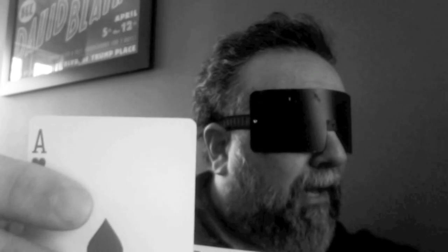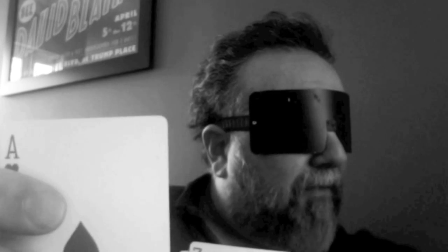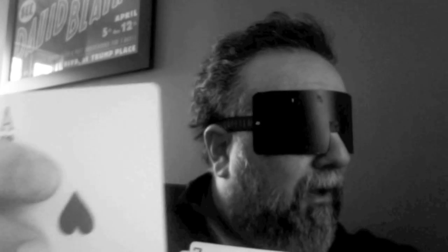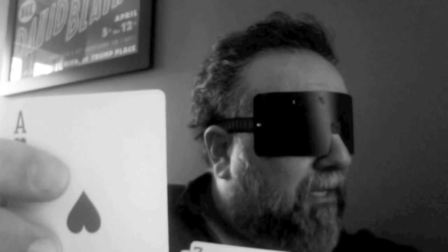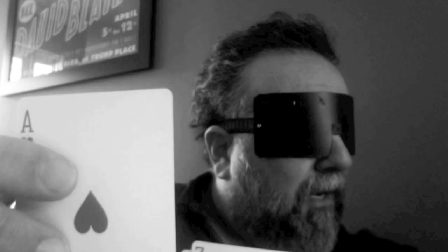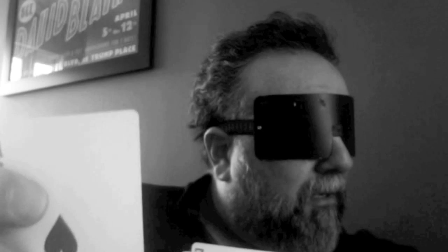Let me just go ahead and randomly take another card. Now I'm getting the opposite feeling on this card — whereas the other card seemed to have a lot of color, this one doesn't seem to have a lot of color at all. I do get the feeling it's also a red card, and I get a real sense that this is almost like the opposite of the previous card. Maybe a two of hearts. I'm going to go with two of hearts.